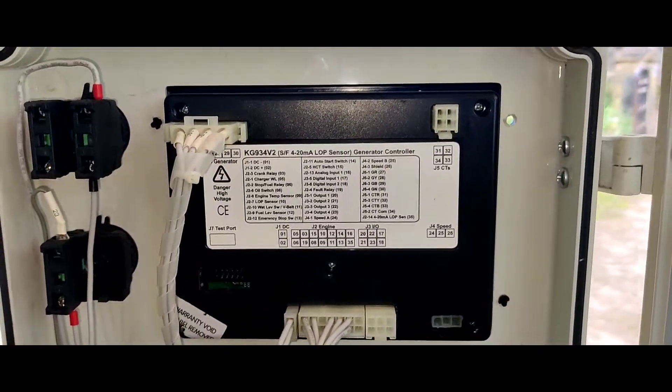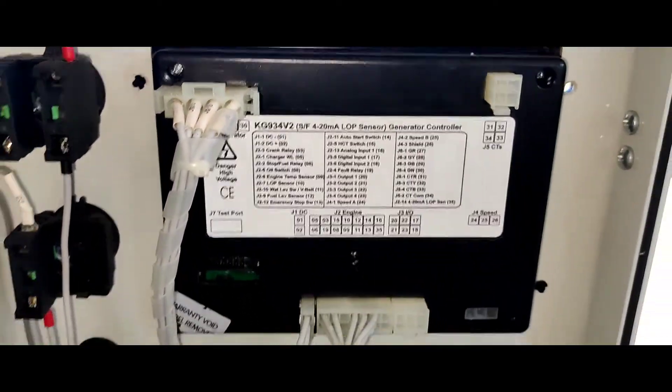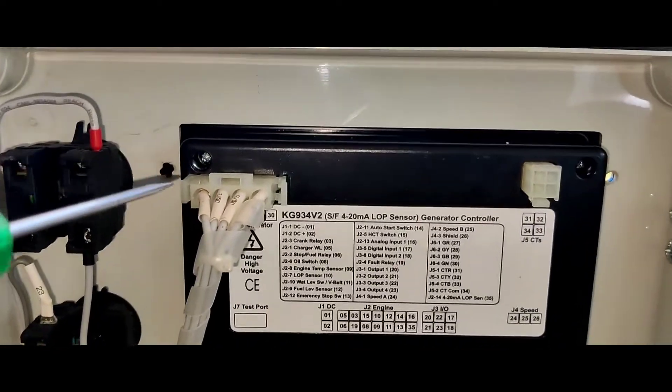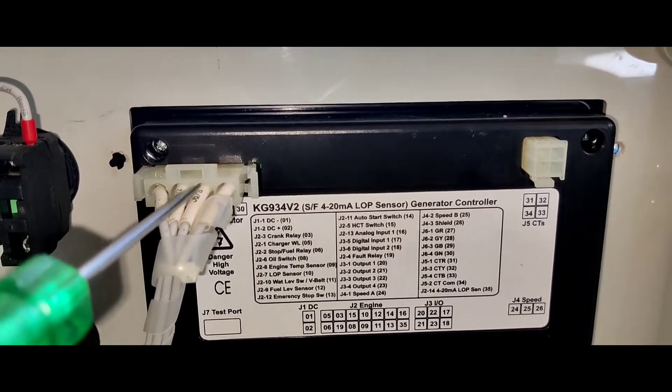I'm going to add the KJ-904. Here is the controller's back. It has a 1, 2, 3, 4, 5 port — the 5-main connector. Left-side-3 is the main connector.